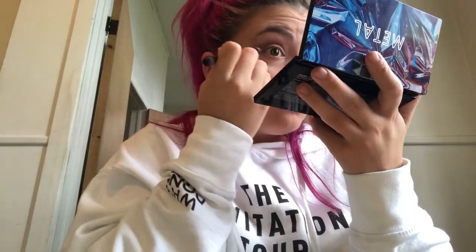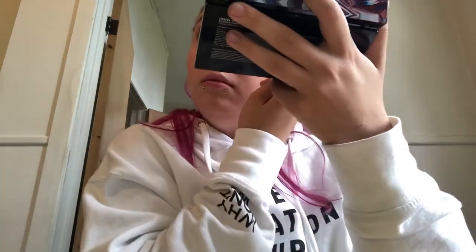To finish off my eyes, I'm going in with mascara and finishing it all off with a pair of false lashes. Just waiting on my lashes to dry, and now I'm moving on to highlighter.